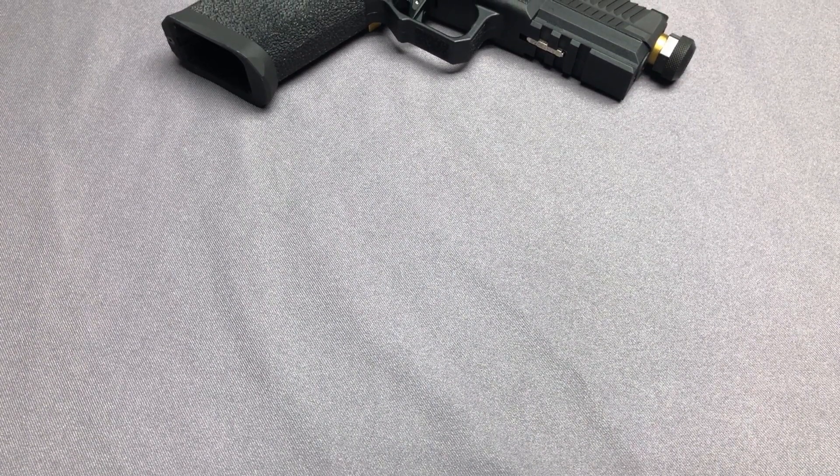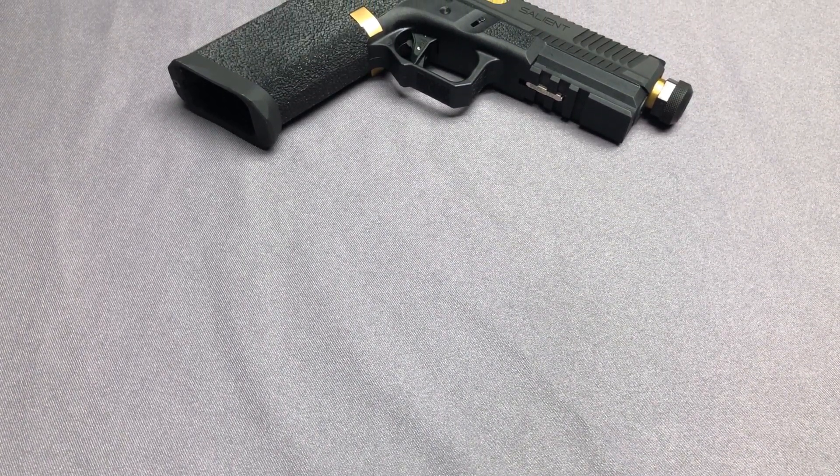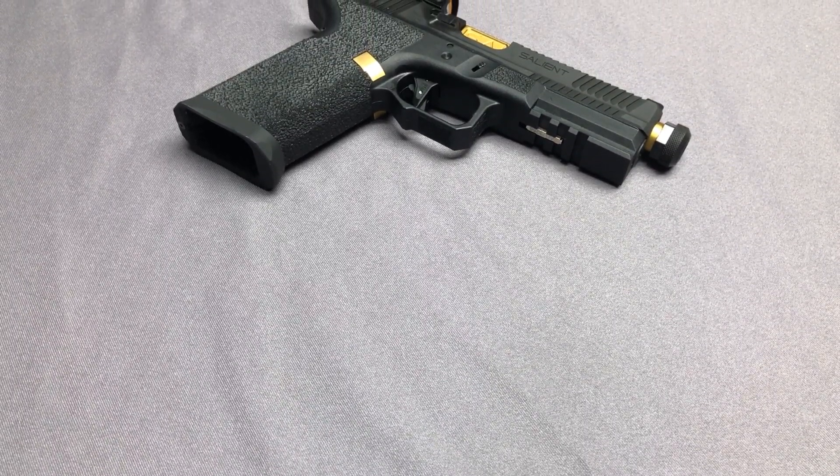Hi everyone, we are Aritech. On this pool table is our new custom product. It's from the EMG — it's the SAI BLU, but this time it comes with the RMR.